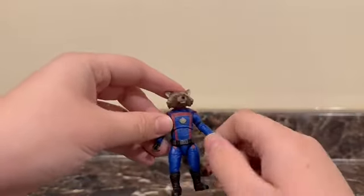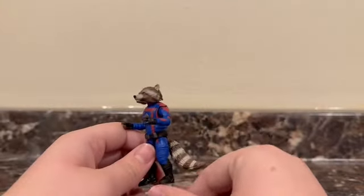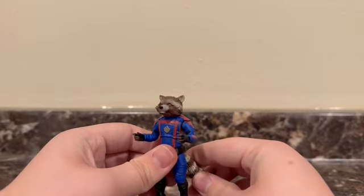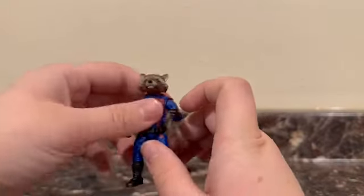I'm definitely going to see this in theaters. Some of the Marvel movies I skipped — I saw Quantumania just as a little thing to do with friends; it wasn't a pressing matter. I was just like, I'm bored. But this one I want to go see in theaters ASAP. This Rocket is amazing.